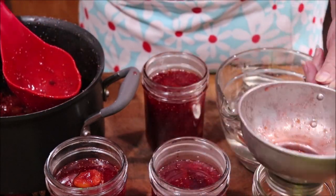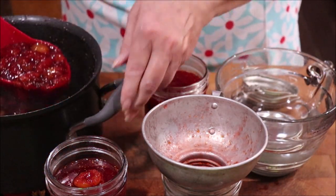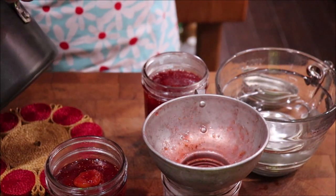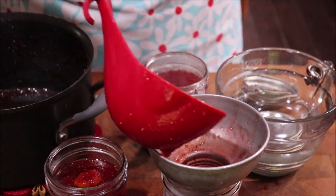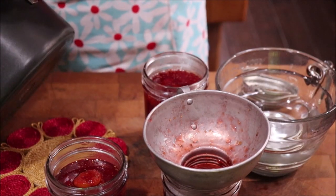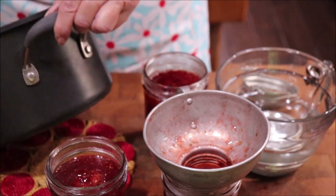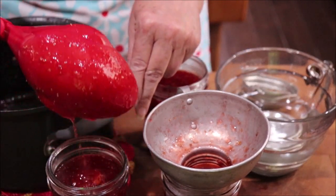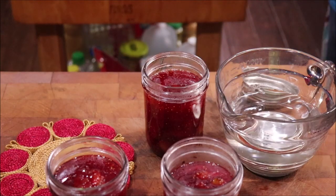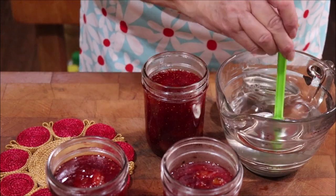Used to, I probably would have done this in half pints, but you know what, lids are not real easy to find right now. So I'm just going to go ahead and do it in pints, because I have pints, and it takes the same lid that a half pint takes, and I am trying to save my lids. Let me get my lids and rings on and get it in the hot water bath.